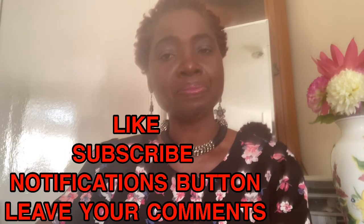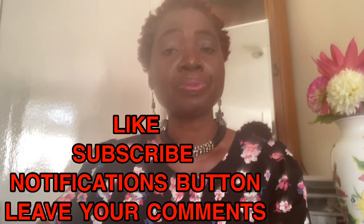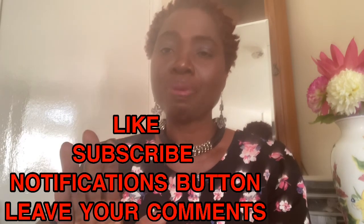Please like, subscribe, click on the notification button, leave your comment below, and it is goodbye for now.